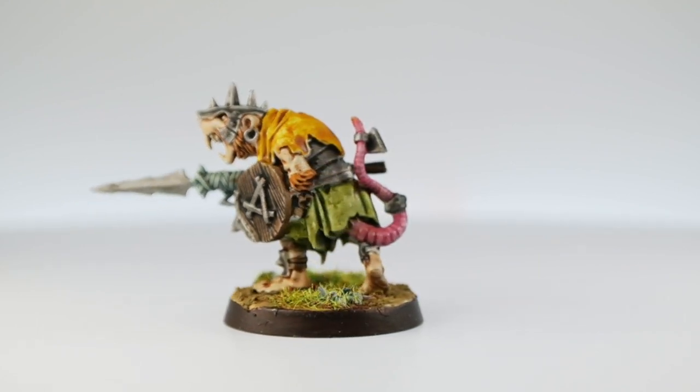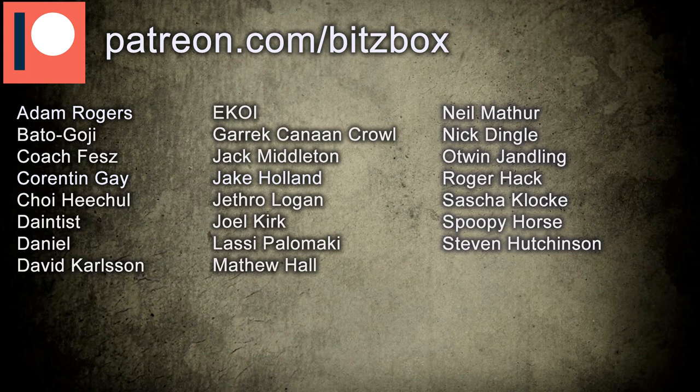Before we begin, if you're new to this channel and you like all things hobby related, feel free to hit the subscribe button down below. I'm hoping to do a lot more painting tutorials in the near future, so if you have any suggestions, please do leave a comment. A huge shout out and thank you to all of our Patreons — there's a link in the description. So let's get straight into painting some Skaven.